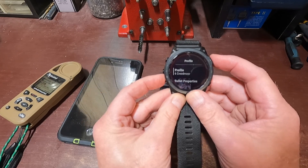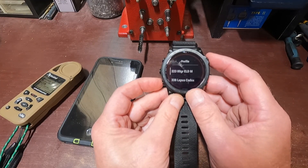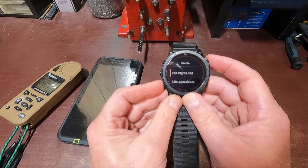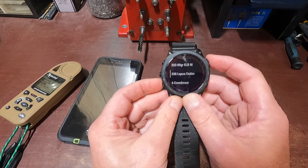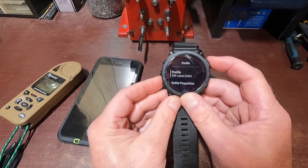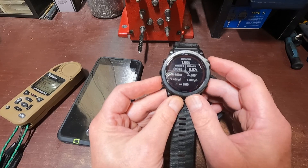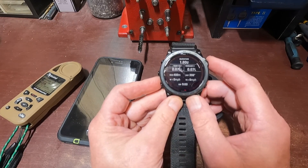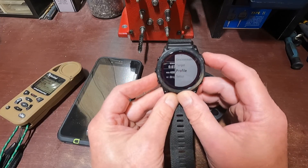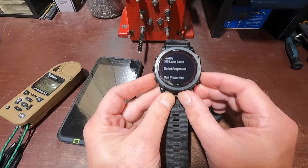This is the profile. If I click again, it shows all my profiles. Let me explain the buttons: this is the Start/Stop — I call it the Enter button. This is the Back button down here. Up and down buttons, and this is the light. If I want to change from the 223 80 grainers to the 338, I press Enter and select 'Change Profile.' Now it has changed — for 400 meters the Cadex is telling me 1.8 mils up. I'll go back down to Profile — this shows all the gun properties.